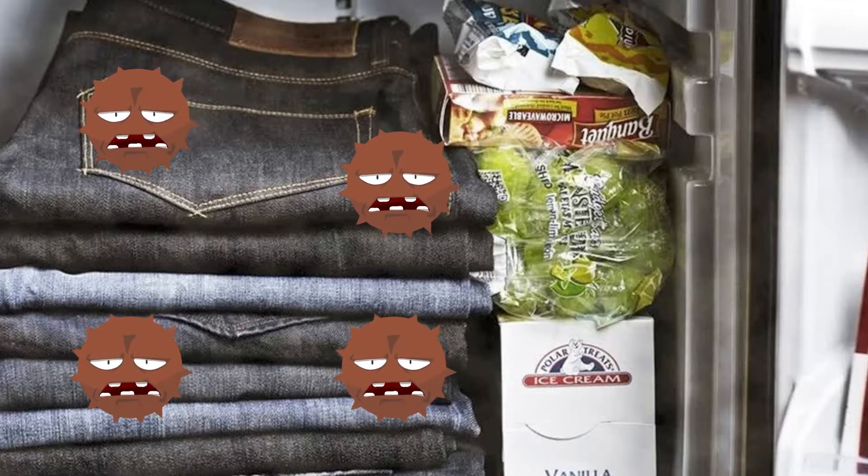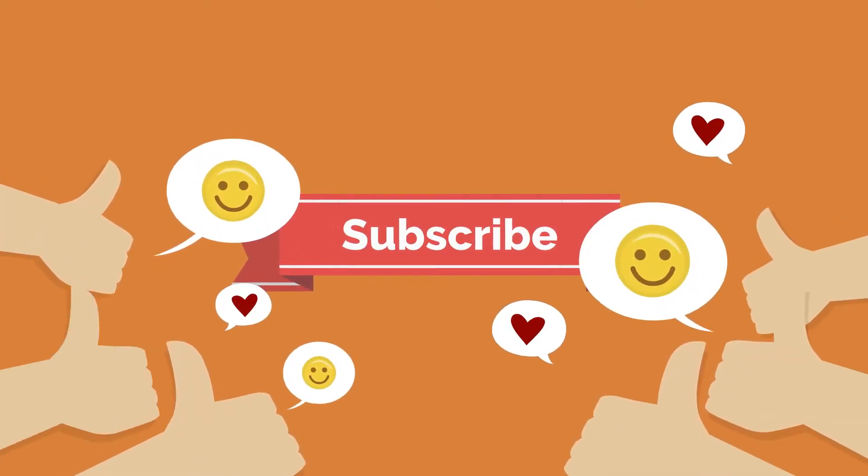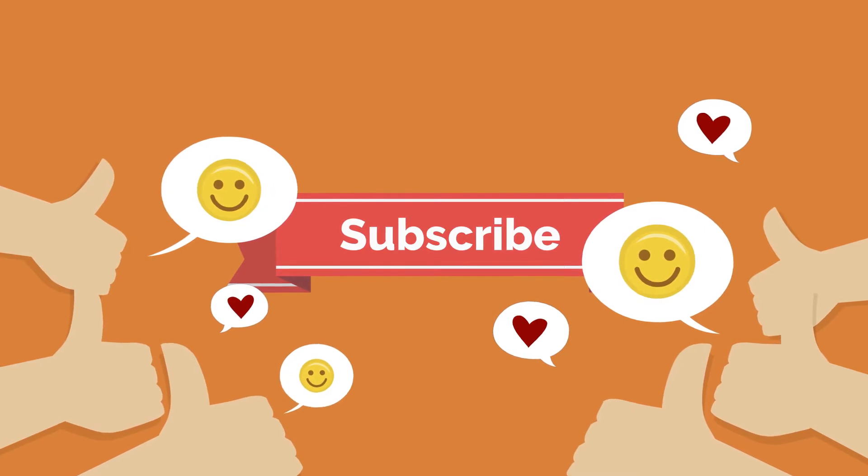Thank you for watching. If you liked the video, don't forget to give it a thumbs up and subscribe for more videos.